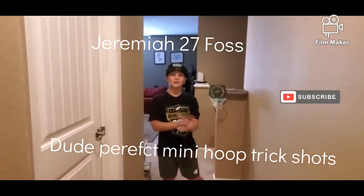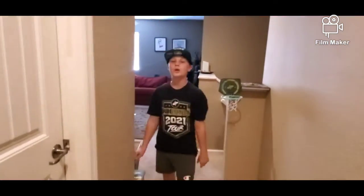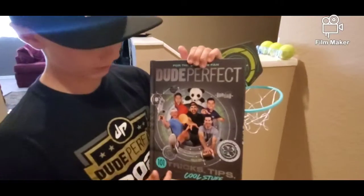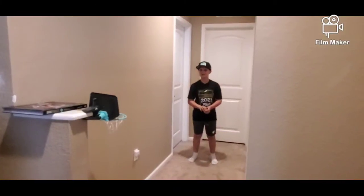What's up guys, welcome back to another video of Jeremiah 27. I got this hoop off Amazon and I also got this Dude Perfect book, 101 Tricks, Tips and Cool Stuff. Let's get started.